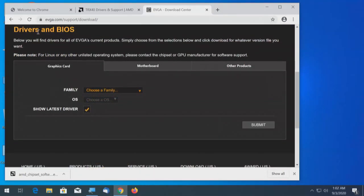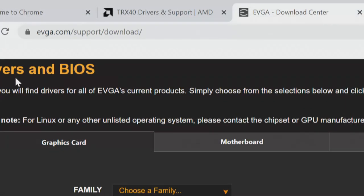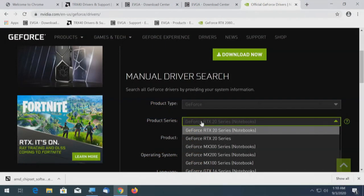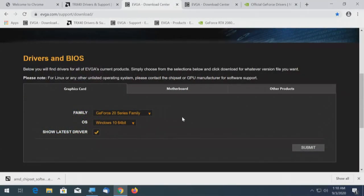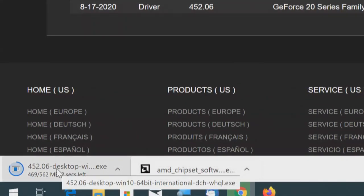I'm going to show the bookmarks bar while I'm here because I need to bookmark this stuff so I don't have to look for it later. Up here, the three dots on the far right corner - click on that, bookmarks, show bookmarks bar, which is Control-Shift-B. Now that I have the bookmarks bar, I'll click on the lock icon and drag it to the bookmarks bar. Same thing with AMD. Now for EVGA GeForce 20 series for a 2080 - submit. Same driver, 8-17-2020. We'll download that driver. We have the AMD chipset driver and we're downloading the EVGA driver at version 452.